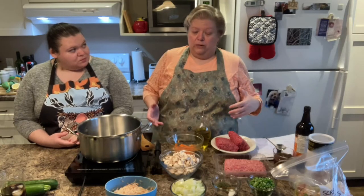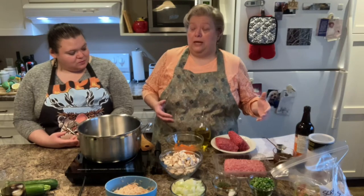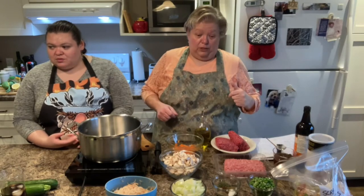It was inspired by a lot of different recipes that I read, in particular one out of Chatelaine, the Canadian Chatelaine magazine. It's a little different, but that's where the main inspiration came from.